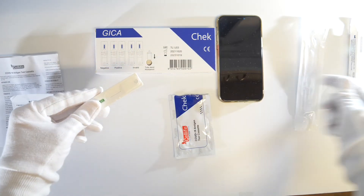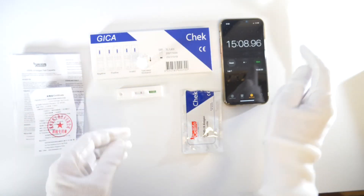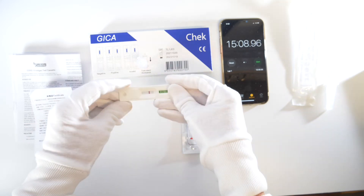Test results will be ready in 15 minutes. Do not check after 20 minutes.